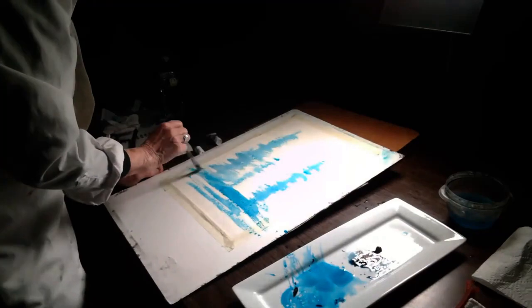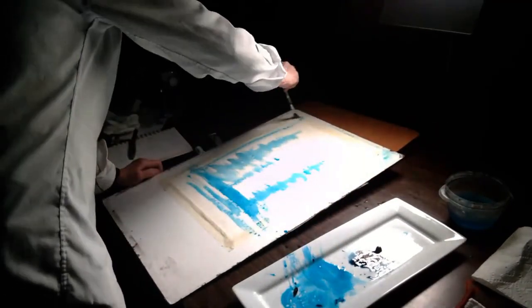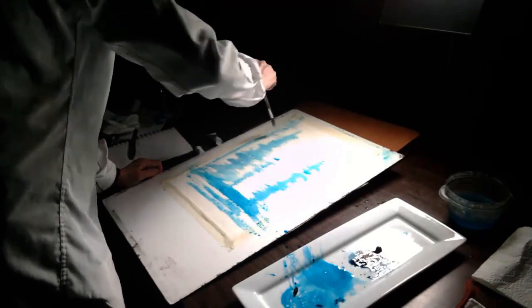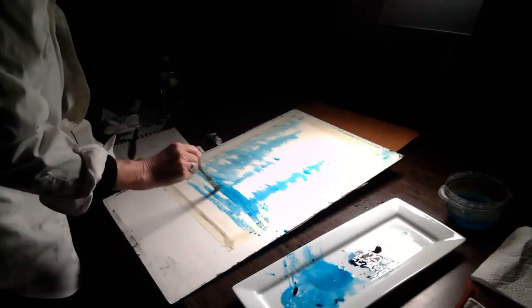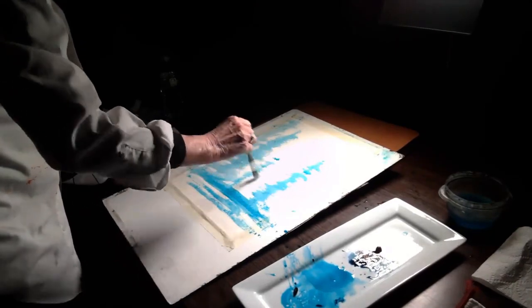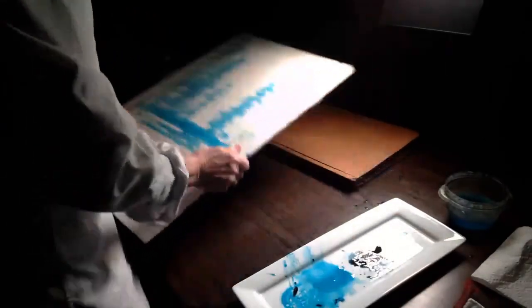This is the background. These are trees that should fade as they dry. As everyone knows, everything dries lighter. I'm going to expedite things and set this aside.